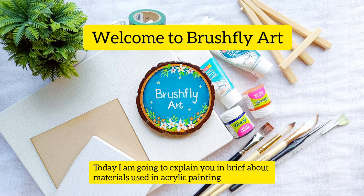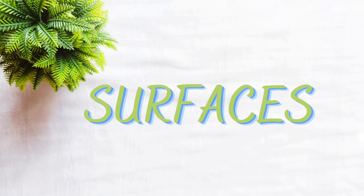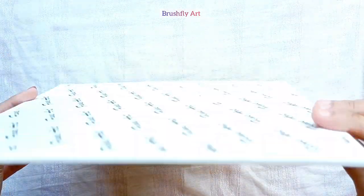Hello everyone, welcome to Brush Fly Art. Let's talk about basic acrylic painting materials. Let's start with surfaces. Here I am showing you first the canvas — that is the stretch canvas. These canvases can be easily framed.